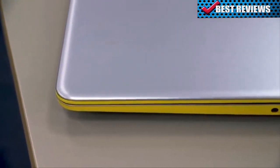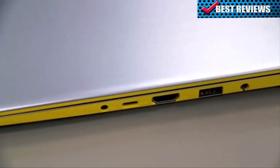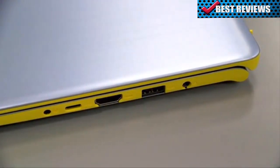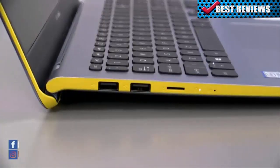The Vivobook S15 is equipped to deal with any connections you'll need. On the right-hand side, there's an audio jack, a USB-C port, HDMI port, USB 3.1 port and a DC jack. And on the other side, we have two USB 2.0 ports and a microSD card reader.